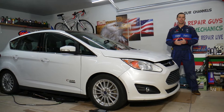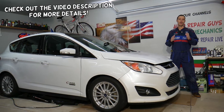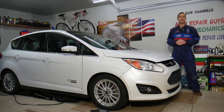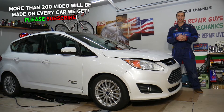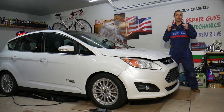Hey guys, welcome back to Electrical Car Repair Life. Thank you for watching and subscribing to the channel. Today's video will be super helpful to any of you having a Ford C-Max, Ford Fusion, Lincoln MKZ, and if you need to test an oxygen sensor heater. We'll explain how to do that — it's very simple, you will not even get your hands dirty, and it will take you only a few minutes.